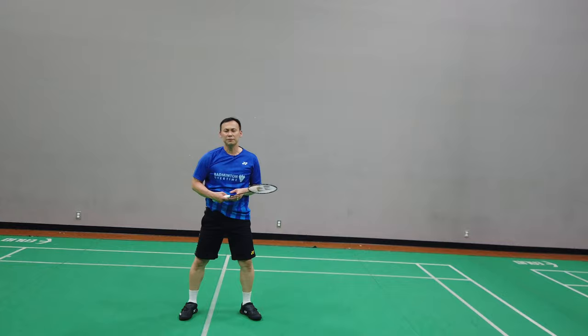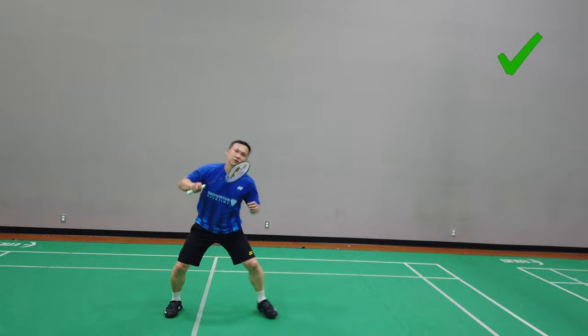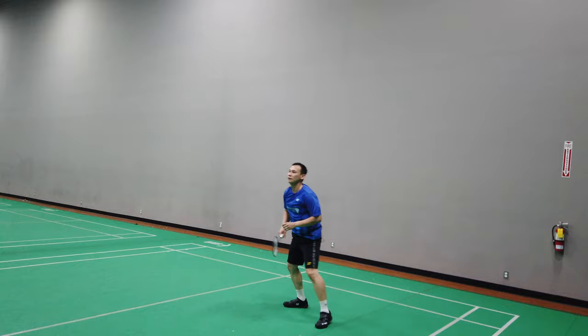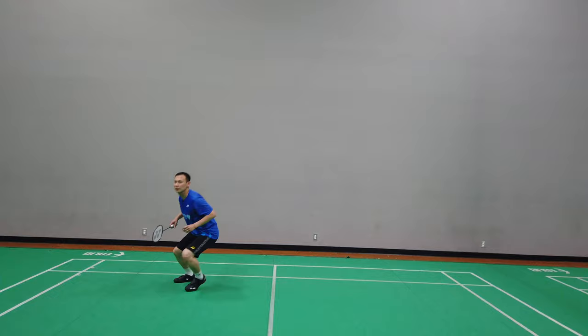A common mistake is not rotating, so it becomes only wrist power without your core or rotation. The right way: when you jump with your left leg, you rotate your body — then you can aim anywhere you want: cross, straight, or even a fake drop.